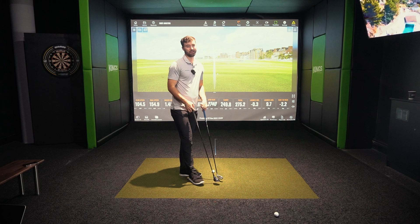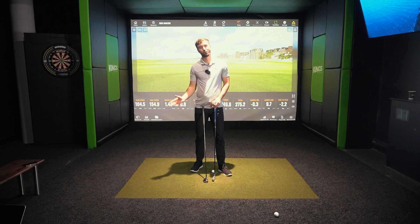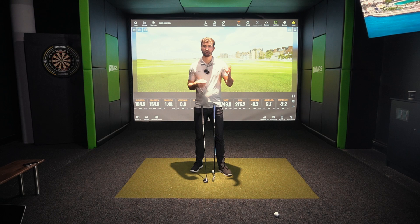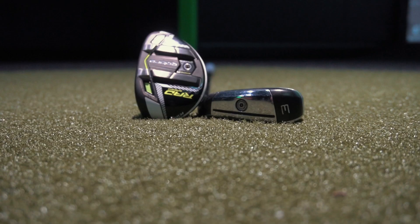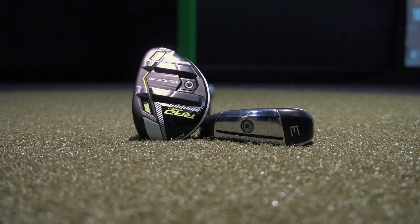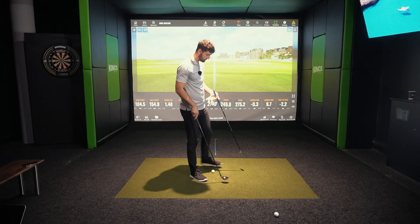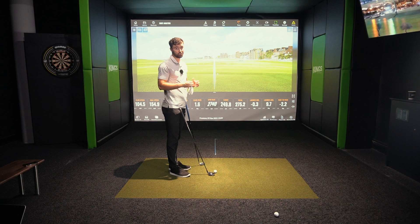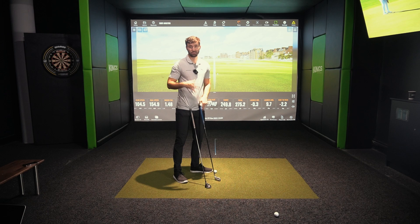The overarching difference is that a driving iron you usually hit up on a little more — it's for players with a faster swing speed who can shape the ball. It's harder to hit, lower launch, lower spin — it's for the better player. A hybrid comes out with more spin, higher launch angle, it's easier to hit, and you can hit down on it. But driving irons are now becoming more forgiving too, so you don't have to be a scratch player to use one.